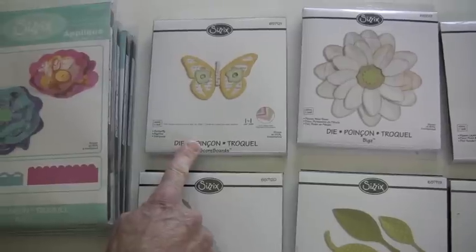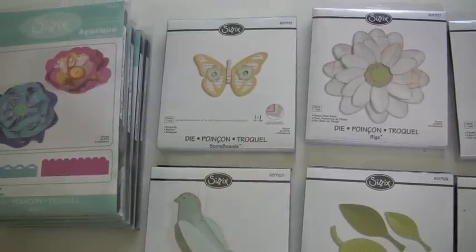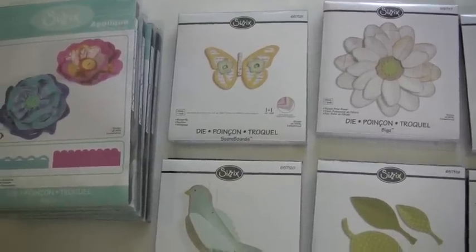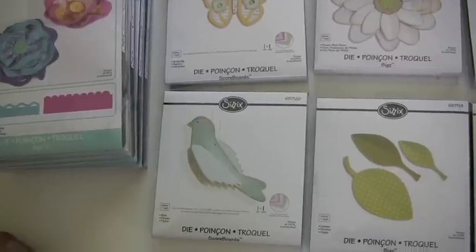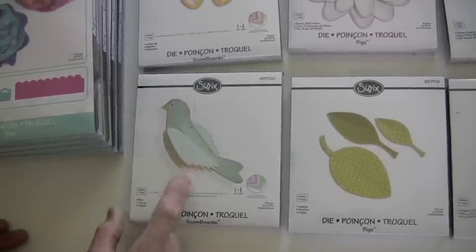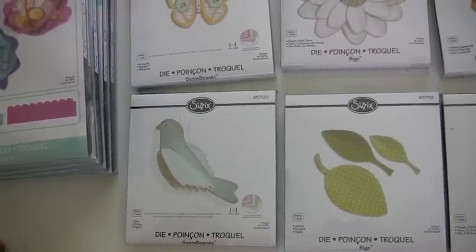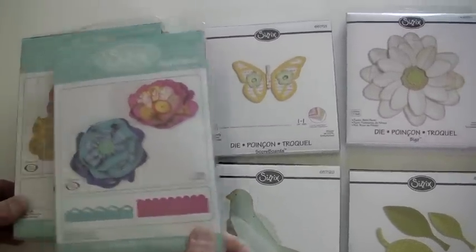Here's another butterfly die, again with the idea that you're going to be using board weight to cut through. Cork and some other materials like metal also come to mind. This one is interesting too — it gives you a 3D look in regards to a bird. With board weight, you can create a hanging bird. You can also put a bird on a cake — there are a lot of places for birds.